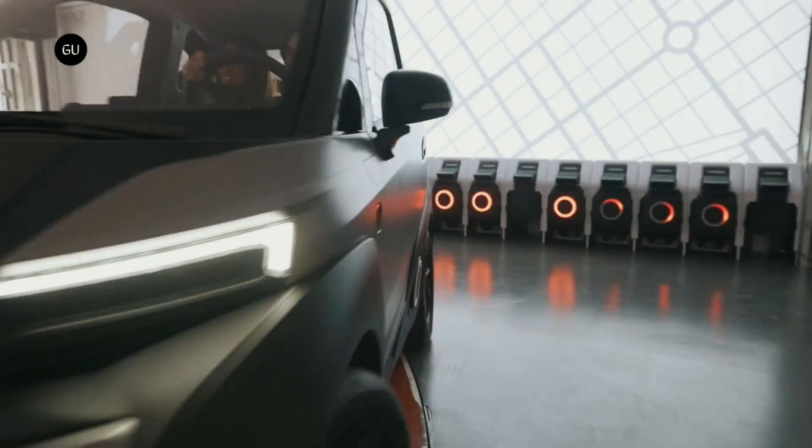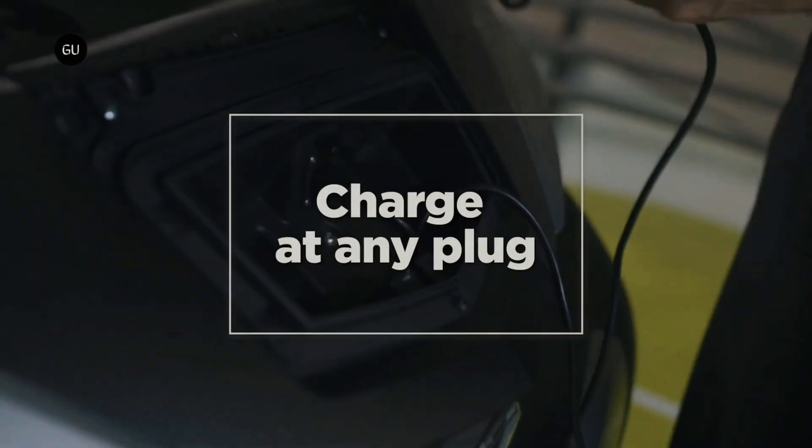As for recharging, each pack needs about 6 hours to reach 100% state of charge, but both can be topped up at the same time using separate European household sockets.